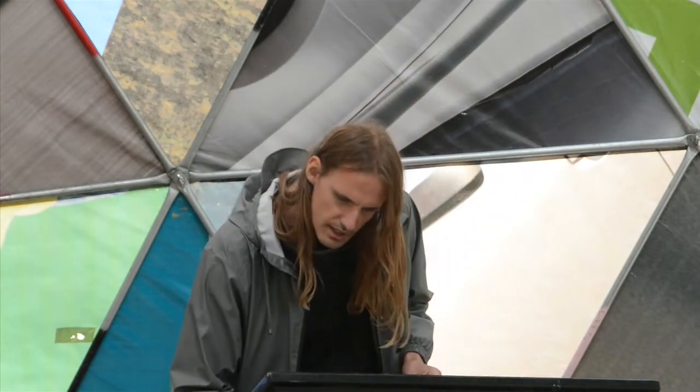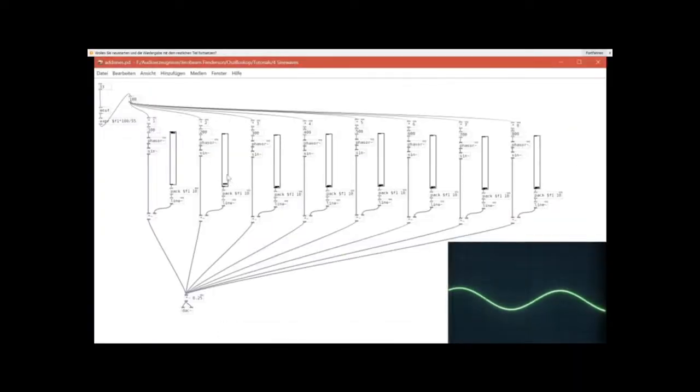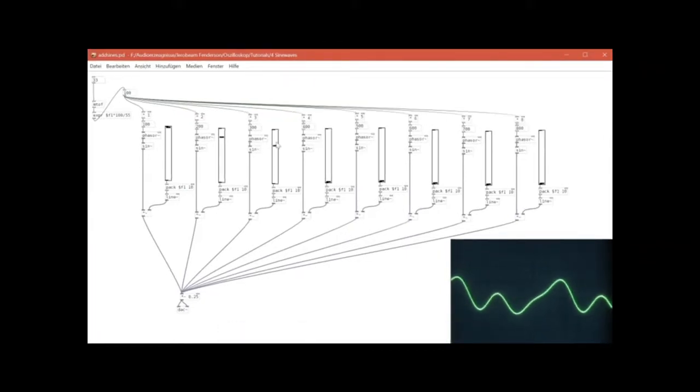Here you can see I use these sliders. The base frequency is 100 Hz, and then it's multiplied by 1, 2, 3, 4, and so on. I have all these sliders to change the volume of each overtone.